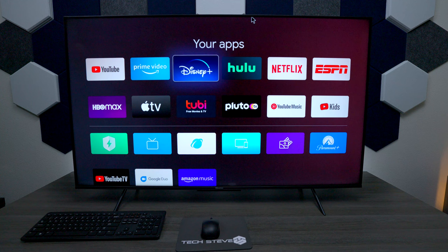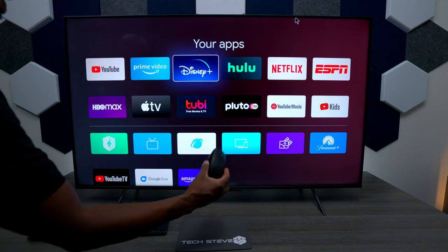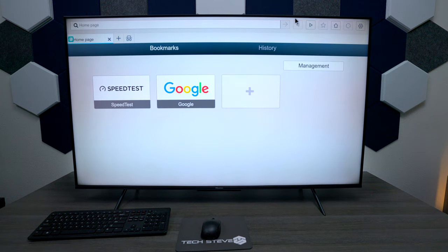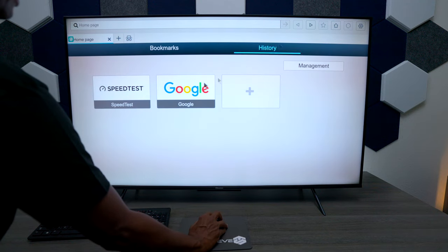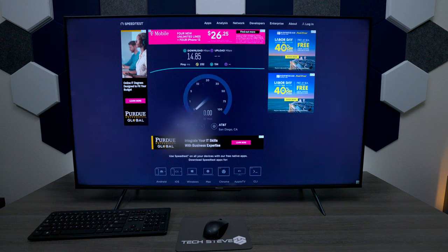A lot of people ask about the web browser. This is not a full computer so it won't be as fast, but I took a keyboard, mouse, and plugged in a dongle in the back. You can go down to the browser and surf the internet. I ran speedtest.net to show the upload and download speeds — the download fluctuates between 14 to 30 megabits per second, and the upload is usually in the 200 range. For reference, here at the house I have 500 megabits per second up and down using AT&T fiber.